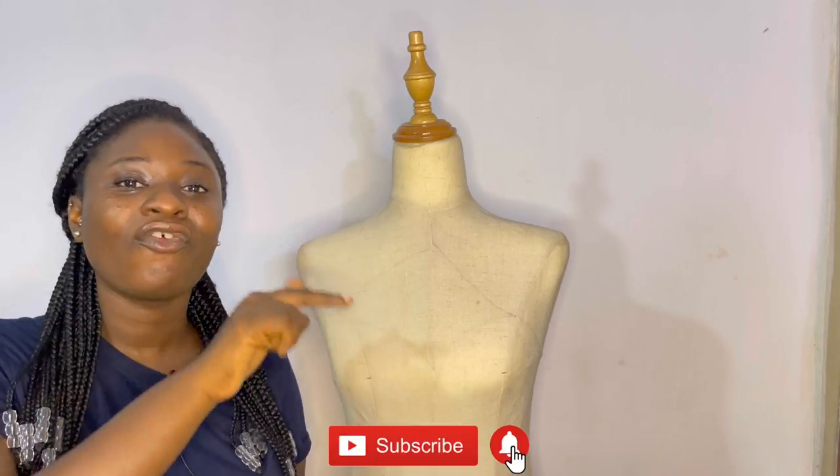Hi guys, welcome and welcome back to my channel. I hope you guys are well and staying safe. If you're new here, welcome — my name is Ayatollah, the creative director of So Unique Badini and the content creator of this channel, DIY with So Unique Badini. This channel was created just for you to help you with your sewing and crafts journey, so if that sounds like something you're interested in, definitely consider subscribing.